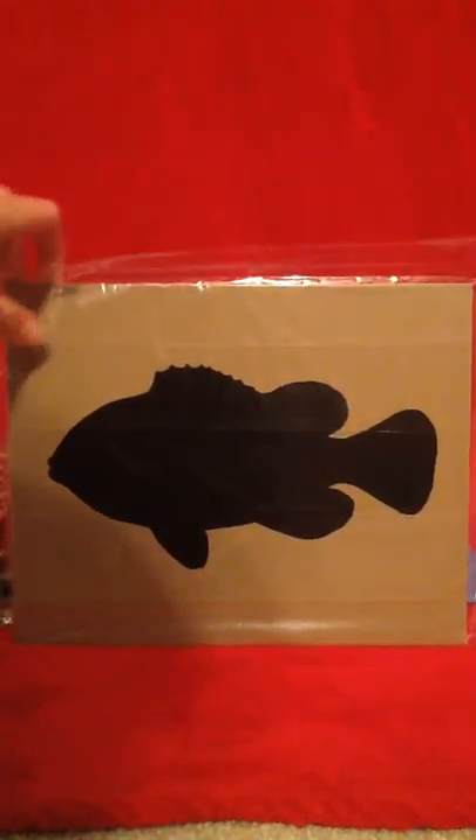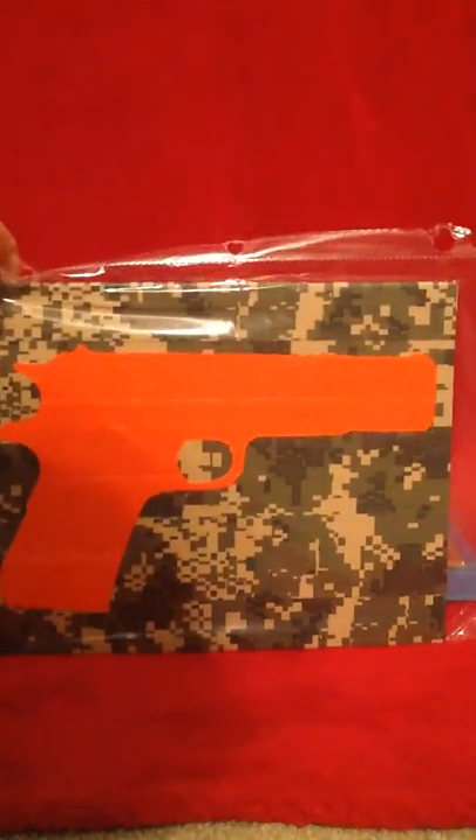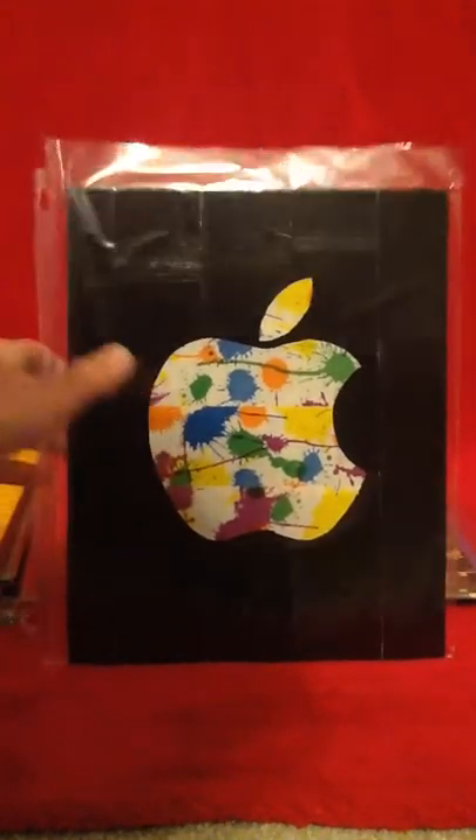Then I have this one which is of a fish as well, and it's cookie dough and black. Then there's a digital camo and orange pistol.